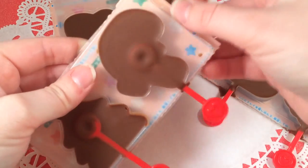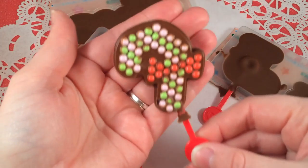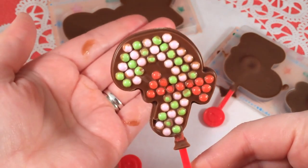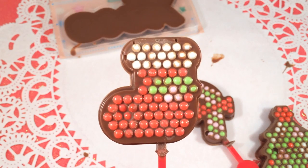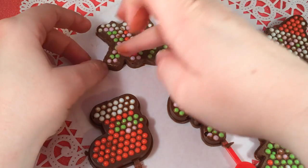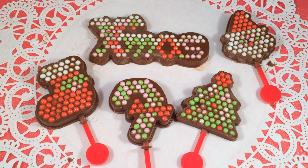I've put these in the fridge for a while and now they're set, so I'm going to take them out of the mold — I'm very excited to see how they came out! Here's the little candy cane — it's already melting — the tree, the stocking, the Santa. The Christmas one broke a little bit but it still came out really adorable. Some of the colored pieces got pushed down into the chocolate, but overall they came out really cute.